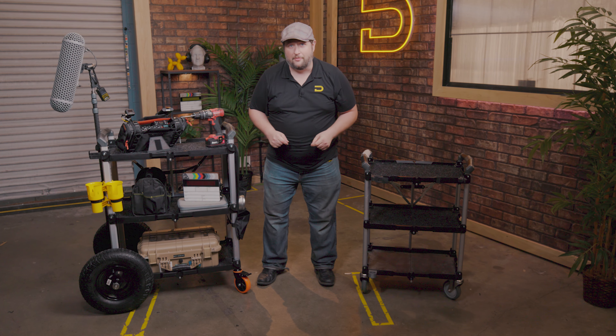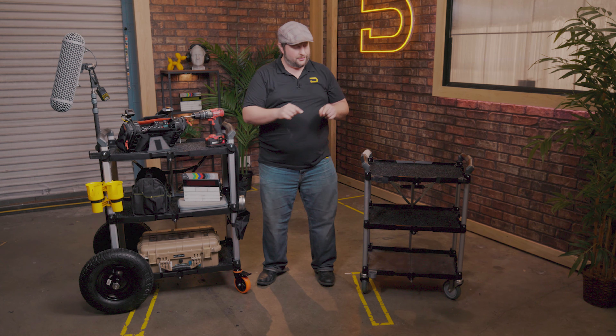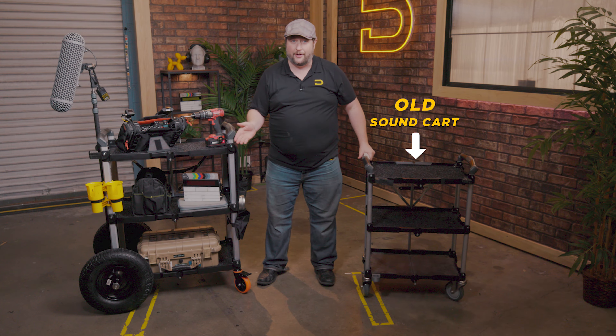Welcome back to Sound 101. I'm Andrew from DD Microphones, and after seven years, this little guy needs to retire.